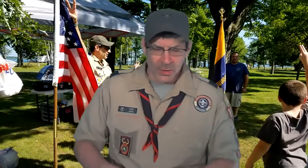Hey everybody, Cub Master Chris. Welcome back to Corona Cub Scout Corner. Today we're going to talk about a little bit of flag etiquette. So let's talk about indoor flag ceremonies to begin with.